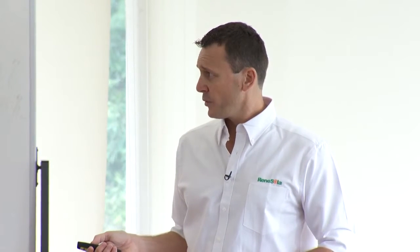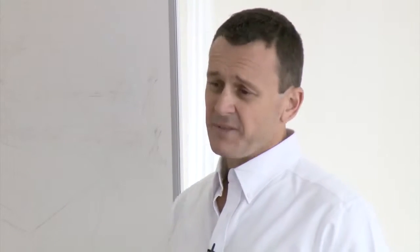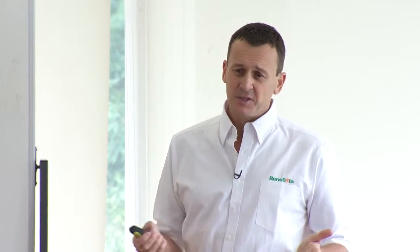In terms of the technical specifications of the unit, we've got the DC input range of 22 to 55 volts. As we saw when we were looking at the specifications for our particular module, and most modules of that rating are very similar, you're going to have an open circuit voltage in the high 30s, and a typical operating voltage of around 30 volts. So it comfortably falls within that DC input range.